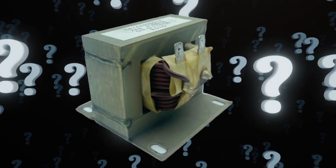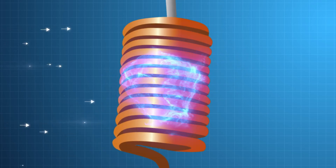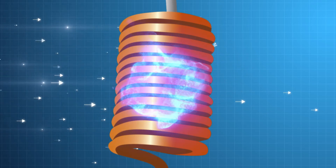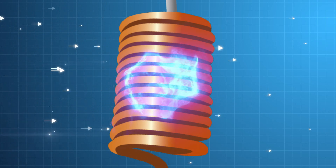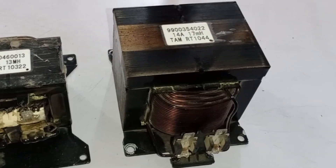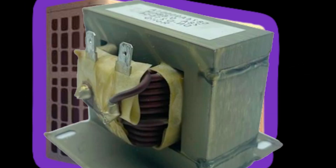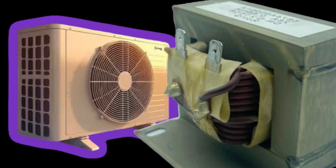So what is this reactor? It works like an inductor. Just like an inductor stores energy in the form of magnetic energy when current flows through it, a reactor also works in the same way. In different units it is used in different sizes — if the unit is large, the reactor will be large, and if the unit is small, the reactor will be small.